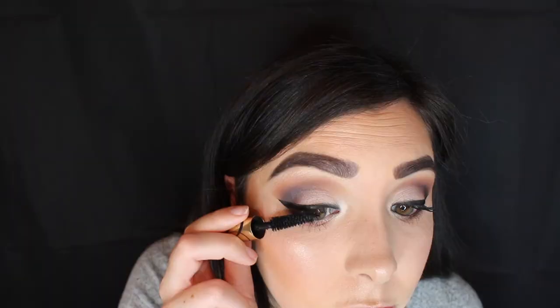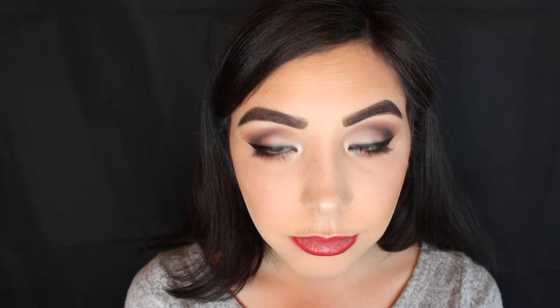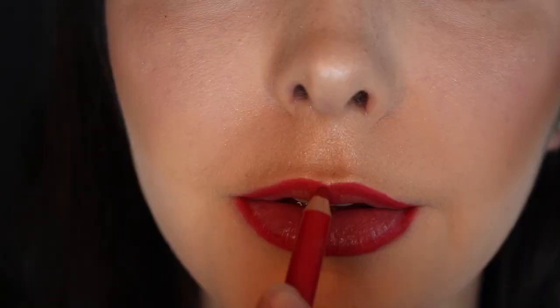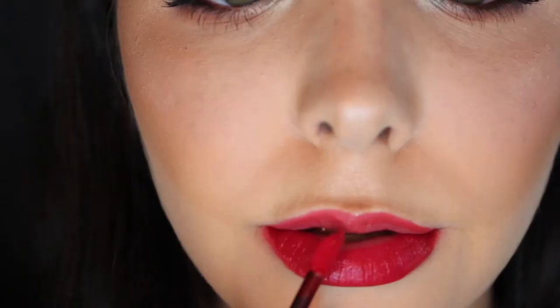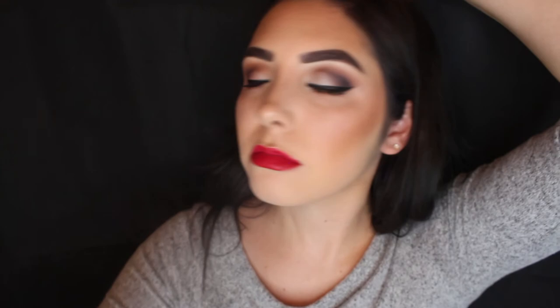Now I'm applying some mascara — this is one by Estee Lauder, I can't remember the name. I sped that up a little bit because everyone applies mascara the same way. For my lips, I'm taking a lip pencil by Sephora in shade number three, classic red, and outlining the shape of my lips. Then for lipstick I'm going in with the Jouer Supreme Lip Cream in Frey's Bon Bon — a nice bright red. It's not a brick red or a deep classic red, more of a brighter red, and I really like bright reds that stand out and pop.